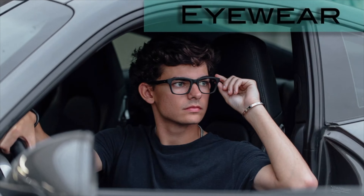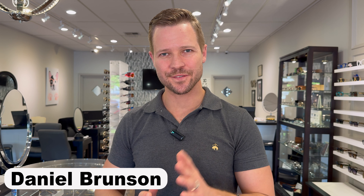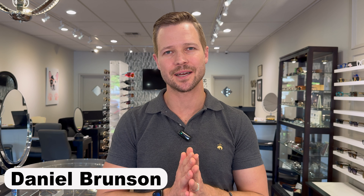The T Henry Daytona frame was inspired by the 60s era Italian-built Ferrari Daytona. How's everybody doing? It is your friendly neighborhood optician Daniel Brunson, and today I'm talking about a beautiful frame from a beautiful collection known as T Henry. I've done more videos on T Henry — I'll link to those down below. American designer out of Boca Raton, and some of the most beautiful, well-crafted eyewear that I've seen.